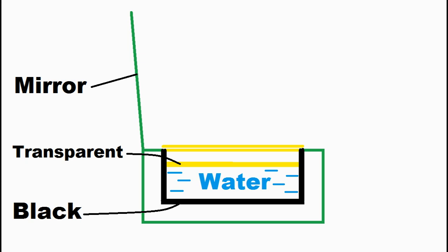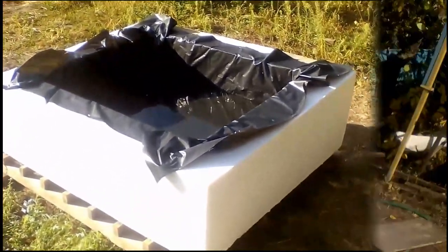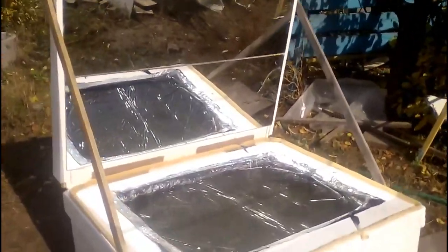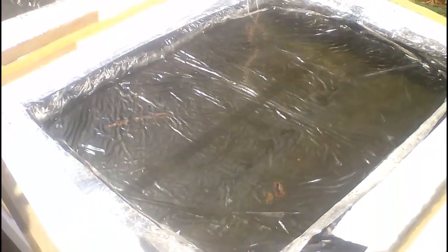I used cheap polymer films instead of these black and transparent surfaces. This is the black film which will absorb radiation from the sun and the mirror. Here we see the transparent film, which is needed in order to stop the evaporation of the water, but we can replace both films with black and transparent sheets of other materials.